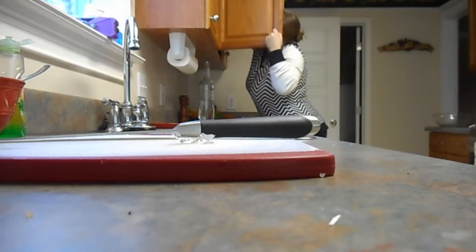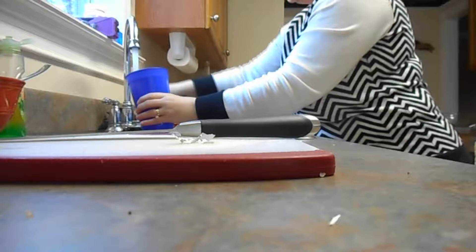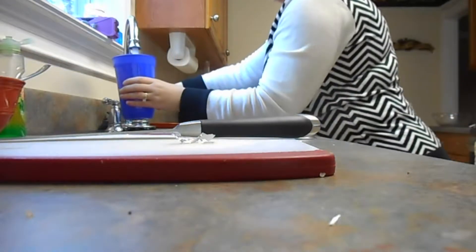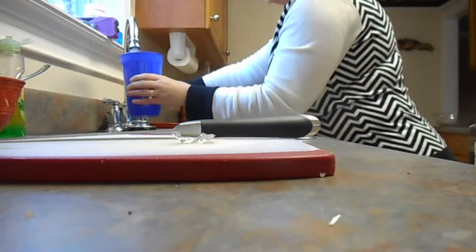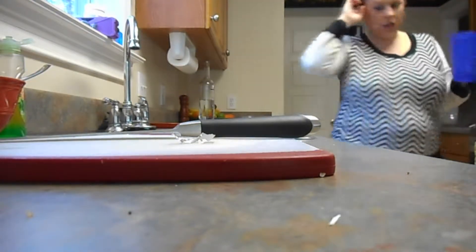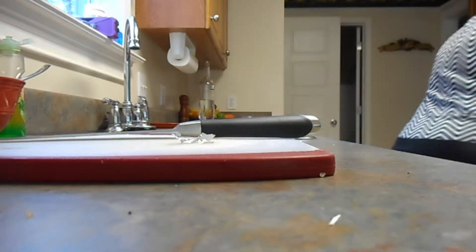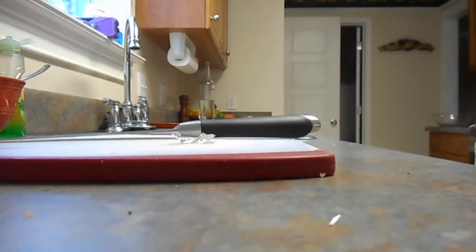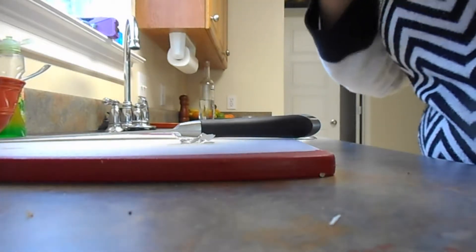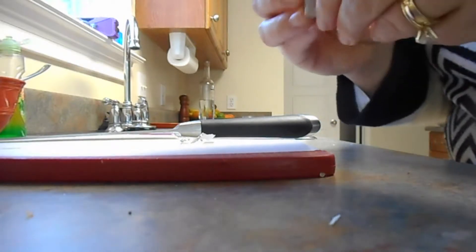I'm going to add a beef bouillon cube as well. I added six more cups of water. Even though the water itself looks pretty dark, I still want to add some bouillon cubes to this. I've never bought this kind before — oh, they're rather large. We're going to have to taste this. Let me show you what it looks like.